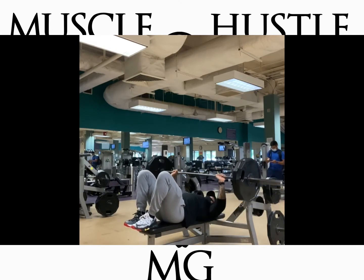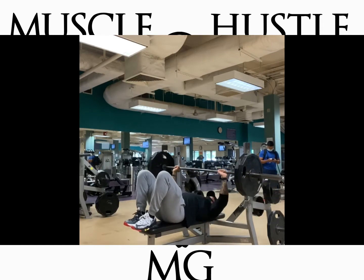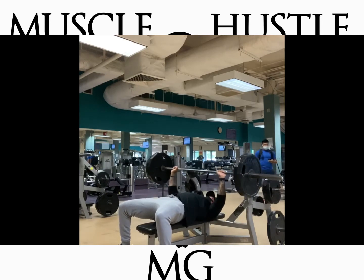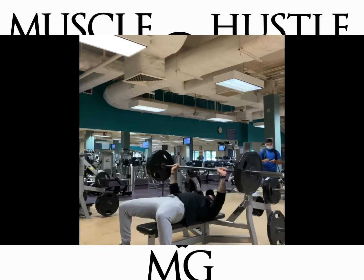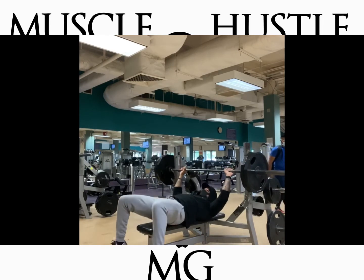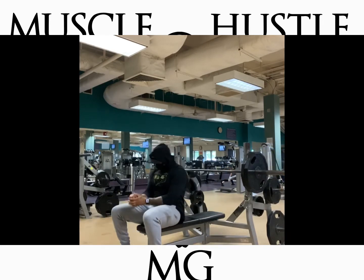Then, to help more with strength and focus on chest hypertrophy, I dropped it down to 225 and did a few reps with my legs up, then dropped my legs down. If you're in the gym by yourself, this is a great way to go to failure — those last few reps you have to put your legs down to push through. I did two sets of eight like that: five reps with legs up, three with feet down, totally going to failure.